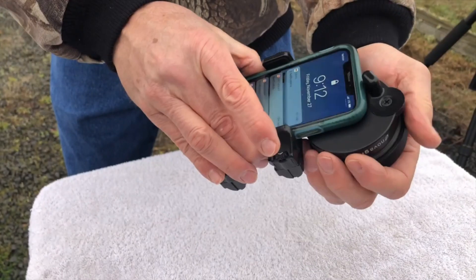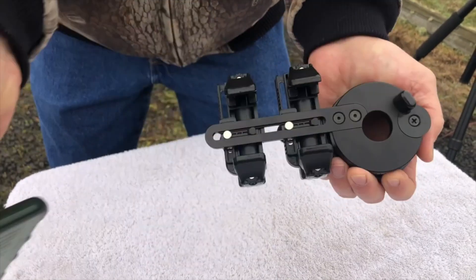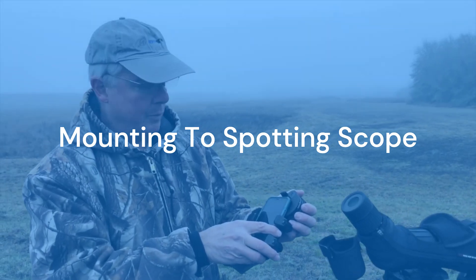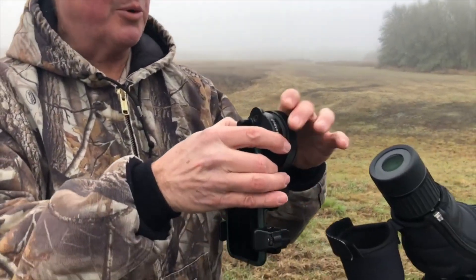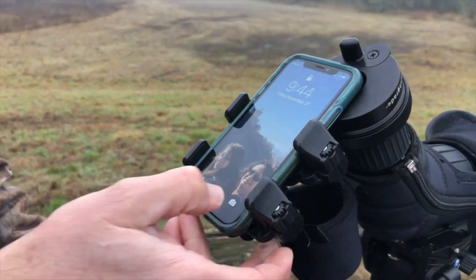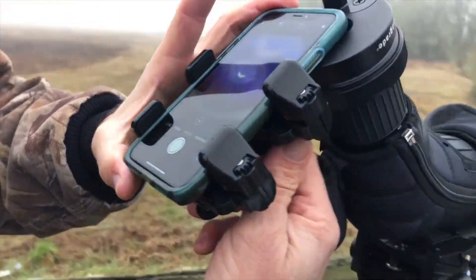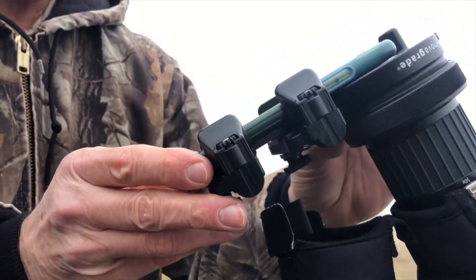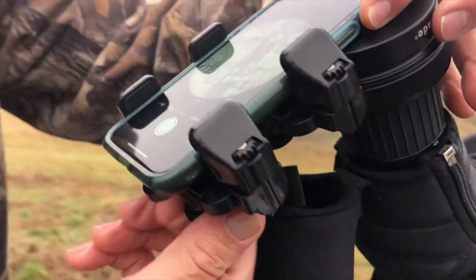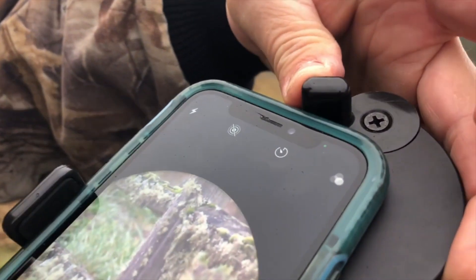Now it's securely ready to digiscope. When you want to remove it, simply pull back on the springs — put it back in, it's that quick and easy. Now that we've roughly adjusted our phone to the adapter, we're going to put it on the scope and use that to fine tune it. Simply place it all the way down, tighten the tightening ring, and turn our camera on. As you can see, we don't have a good image here, so we're going to loosen the two adjusting screws on the back and move the phone until we get a nice circular image. Now that we do, we tighten the two tightening rings on the back and move the positioning knob so it just touches the phone. Now we're perfectly adjusted.